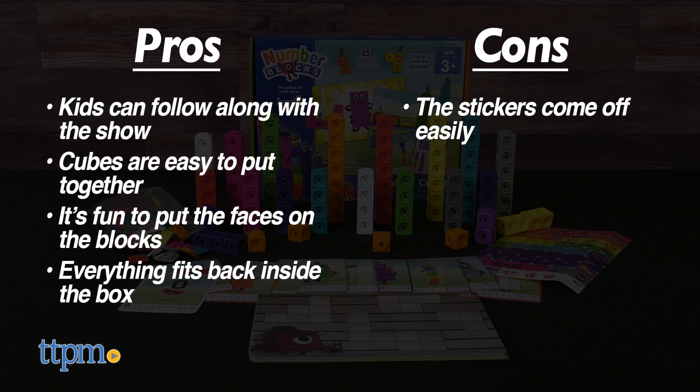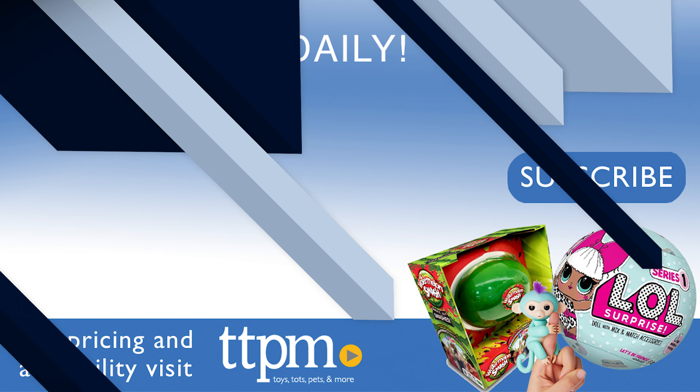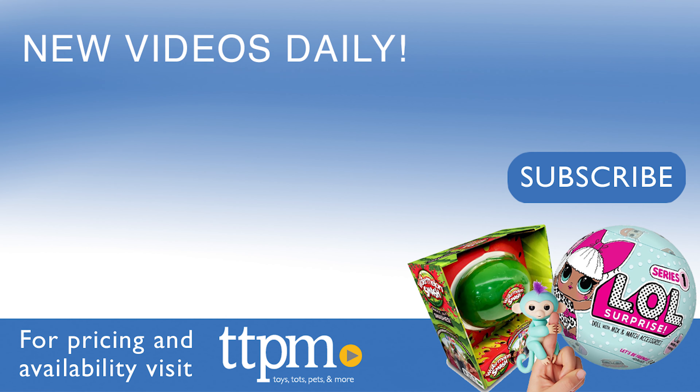As for cons, the only issue is that the stickers seem to come off easily, which can be an annoyance having to put them back on over and over again. Other than that, it's a great way to introduce your kids to math, and I give it 4.5 out of 5 stars.